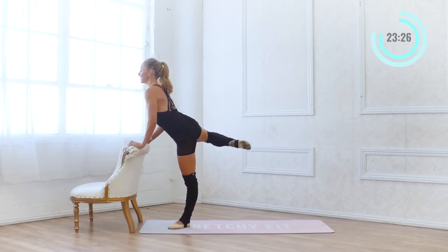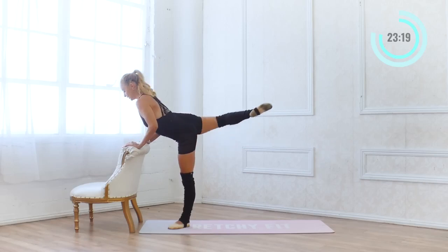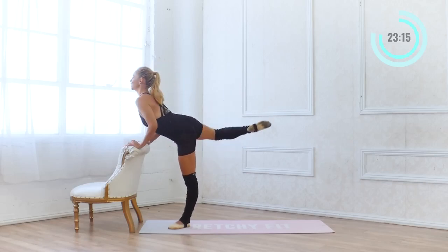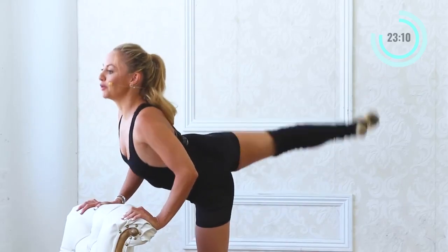10 more — 10 and 9, 8, 7 and 6. Feel the burn. 5 — your muscles are getting so strong. 3 and 2 and 1. Nice work.